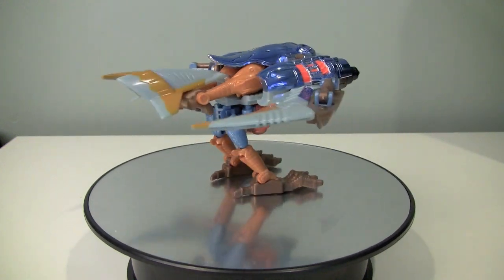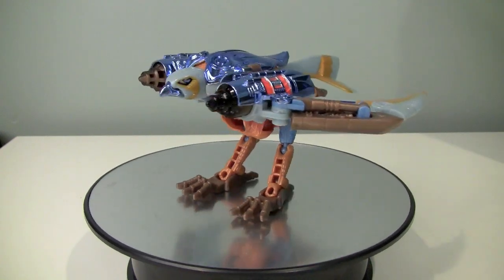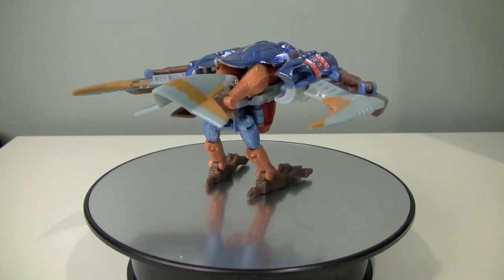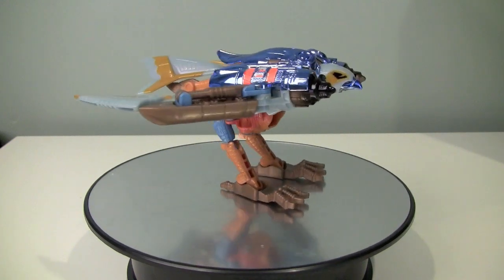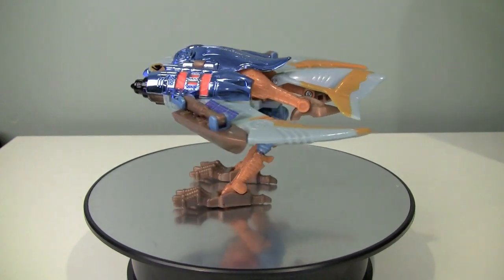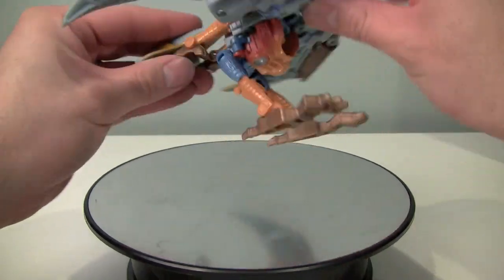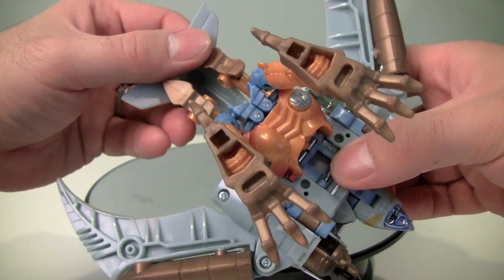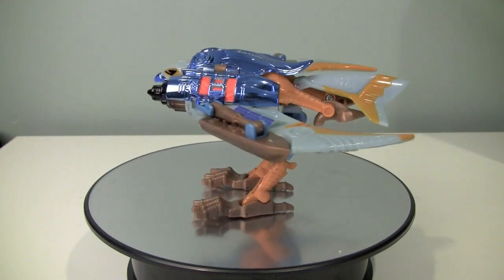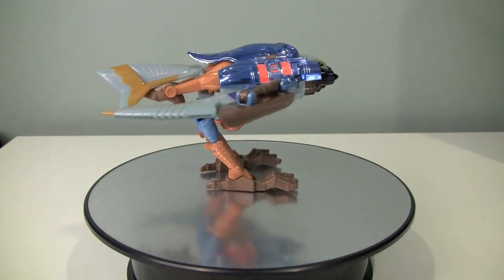I want to start off this review by saying I have multiple versions of this mold. I've got the original, which this is, the Fox Kids version, and then a version that was released later as a Herald of Unicron from Armada. And then I ended up with a Japanese version. Every single version I have has a different transformation for the bird mode. This version has the arms bent underneath the figure like this, so the arms are pointing straight down to form the legs. Other instructions have those arms being swiveled on the side and just in different places — it's very, very strange.